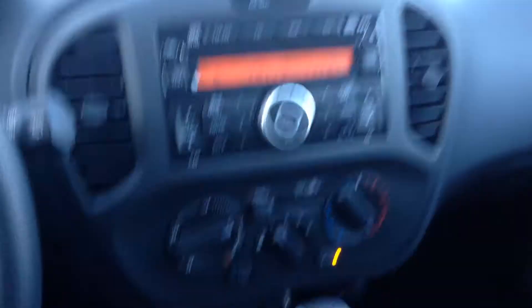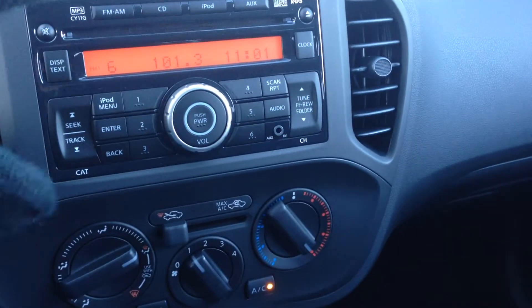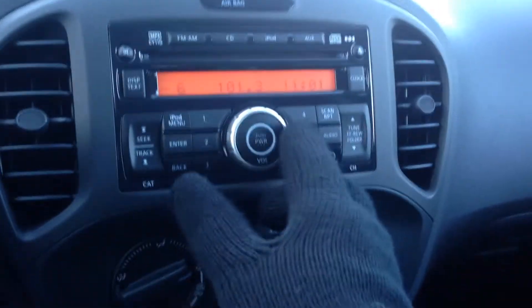Right-hand side is all your cruise controls. And you can see this is pretty basic — you do have an iPod hookup, CD player, AM, FM, and AUX port built right in, as well as obviously all your volume controls.